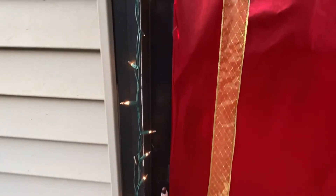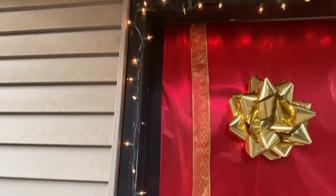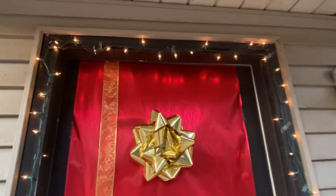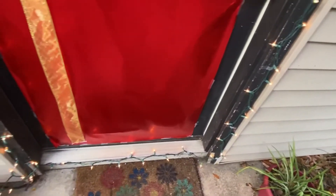And luckily, when I got over here, there were some nails already on this side so I could hang them easily. But when I got to the top and on this side, I had to use tape as well as along the bottom.